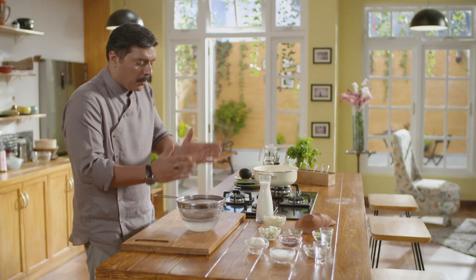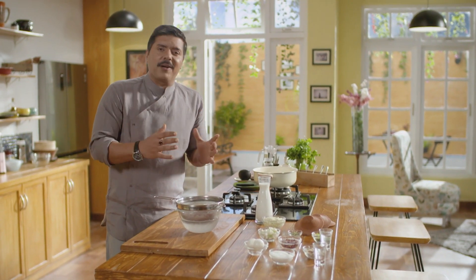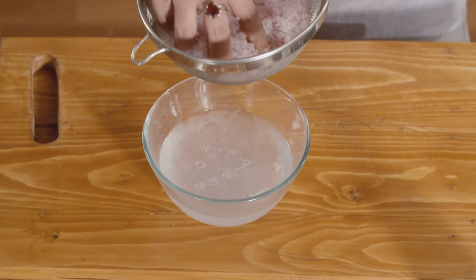Cut the onion finely. After cutting, wash it 4-5 times in water. Dip it in the water, then dip it again. You will see that the water becomes very clear.